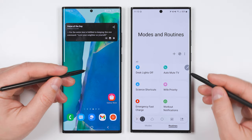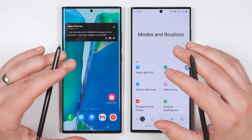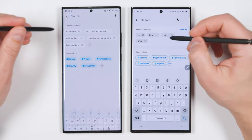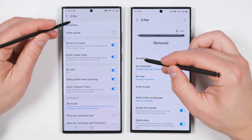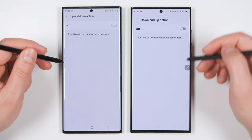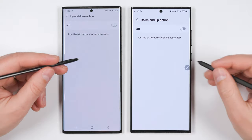You may have noticed that my S23 Ultra opened up a screenshot menu and my Note 20 Ultra went back to the home screen. The reason is I still had those specific air actions enabled in my main settings menu. To fix that, go to Settings, search for Air Actions, tap the Air Actions text twice, and you can disable individual actions by tapping them and toggling them off. Now when I run the gestures, they'll control the lights without doing anything else on the phone.